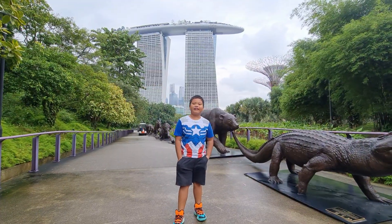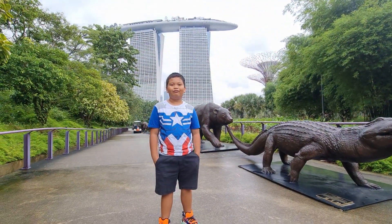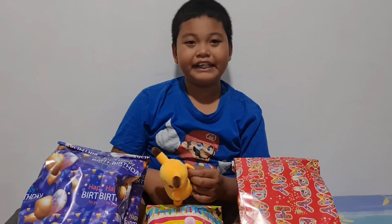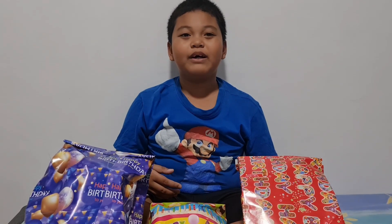Hi guys, welcome to Kai Kai's vlog. Hope you enjoyed the video and have a great day. Hi guys, today it's my birthday, so now we are going to open up Pokemon plushes.